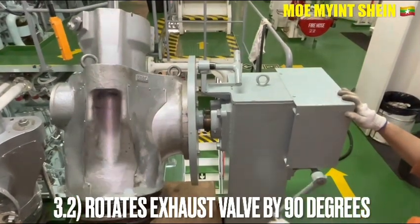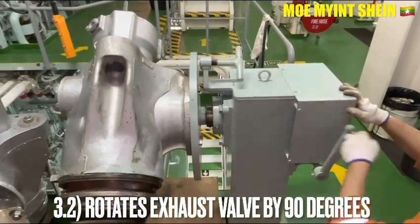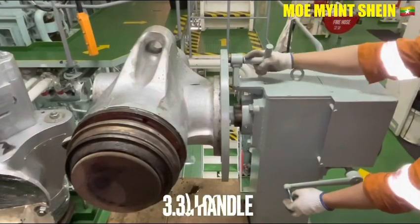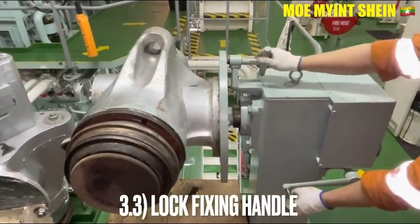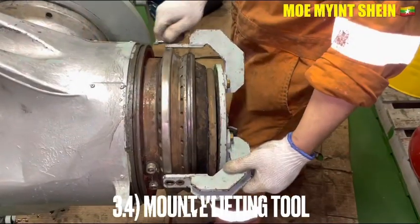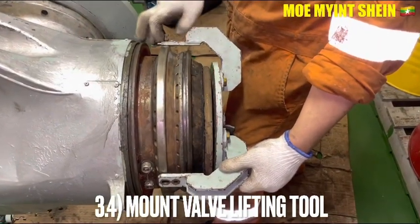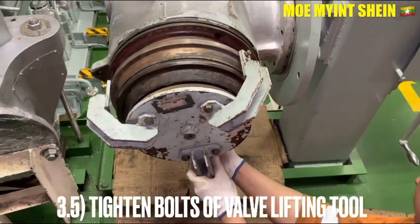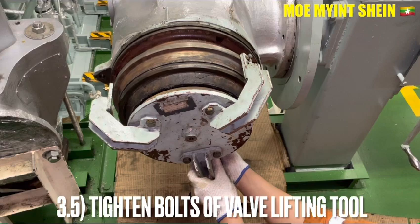Rotate the azo bar 90 degrees by using the handles of the disassembling base, then lock the fixing handles. Attach the bar lifting tools and fasten the bolts of the azo bar lifting tool.